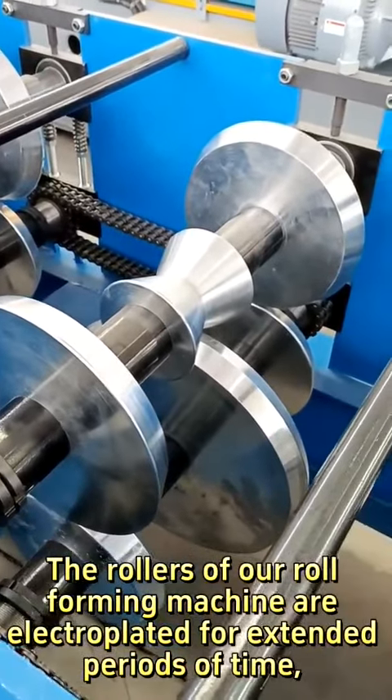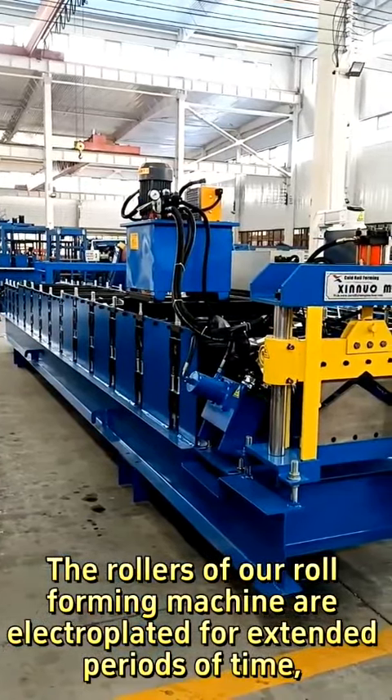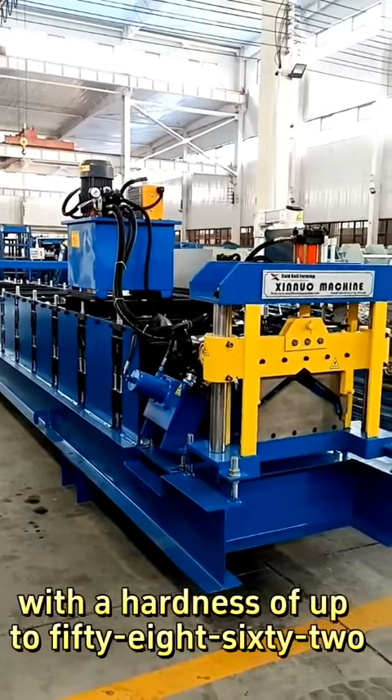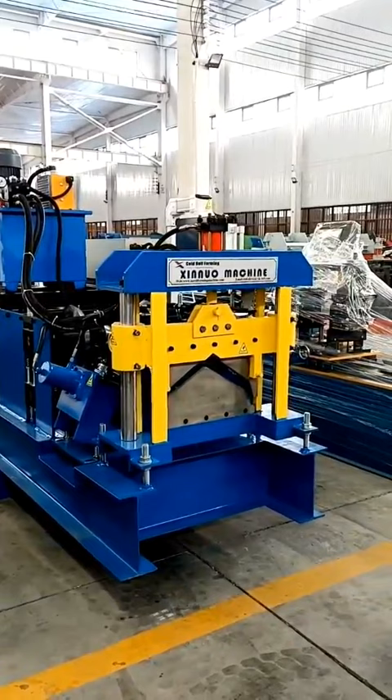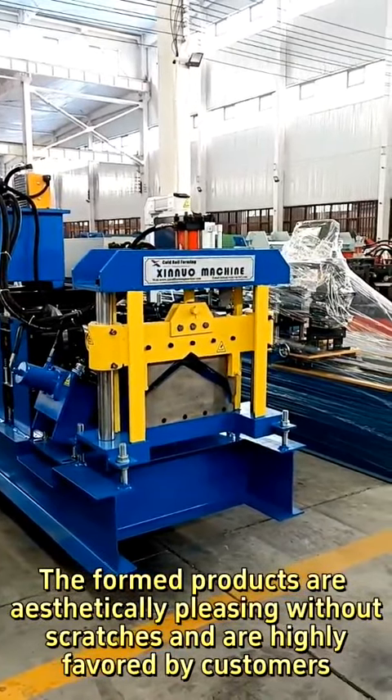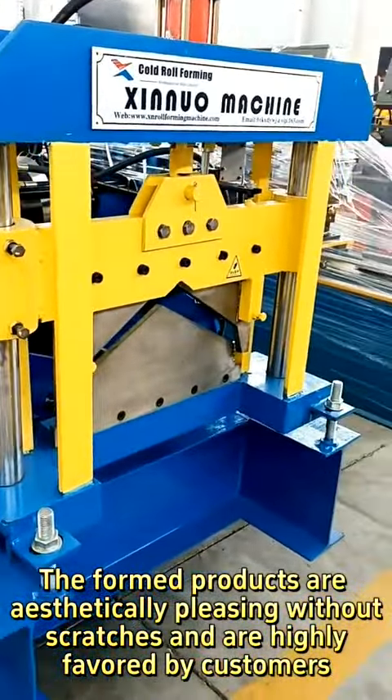The rollers of our roll forming machine are electroplated for extended periods of time, with a hardness of up to 58-62. The formed products are aesthetically pleasing without scratches and are highly favored by customers.